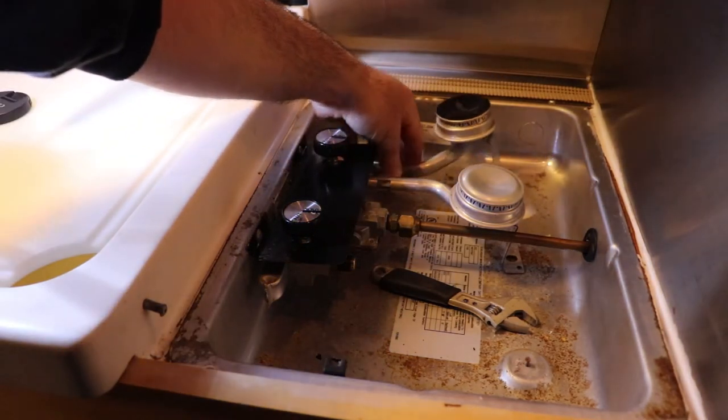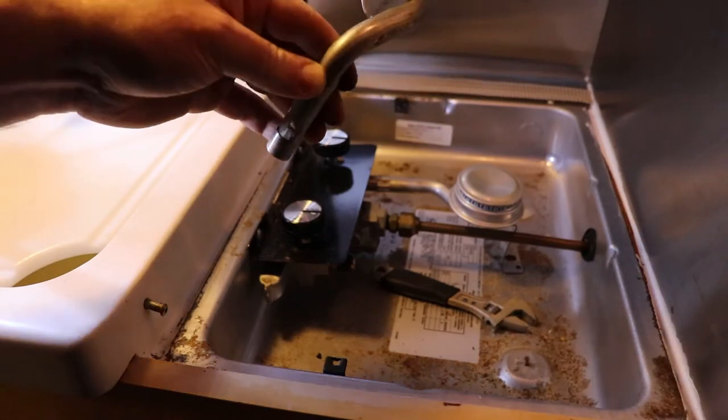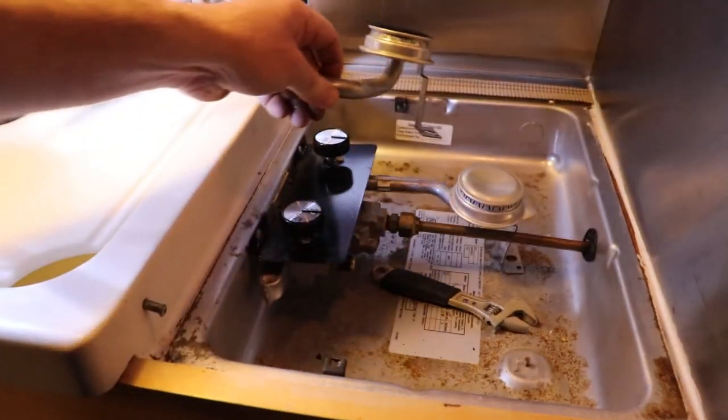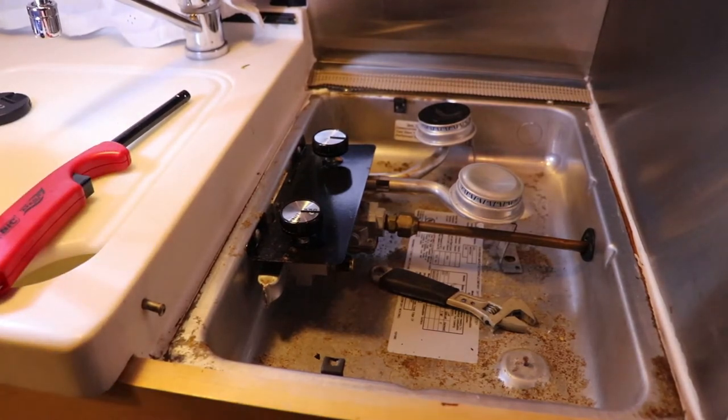That tells me the problem is this device here. I don't know if there's some dirt in it, so I'm going to take this and blow it out with some compressed air and see if I can get it fixed. Let's turn off the camera for a minute — I'll clean this thing out and be back.